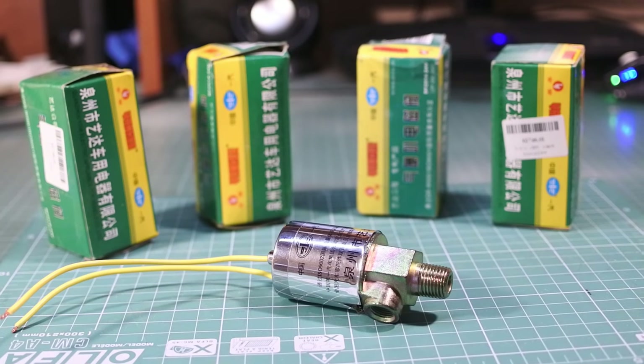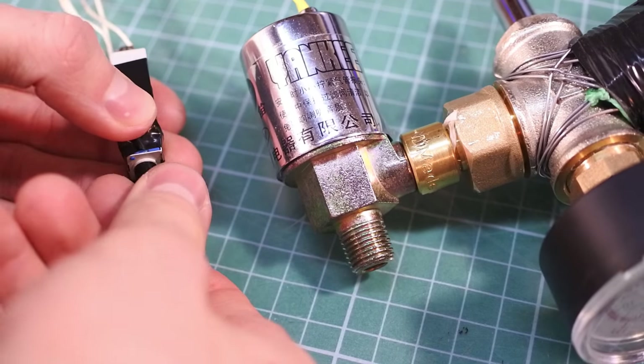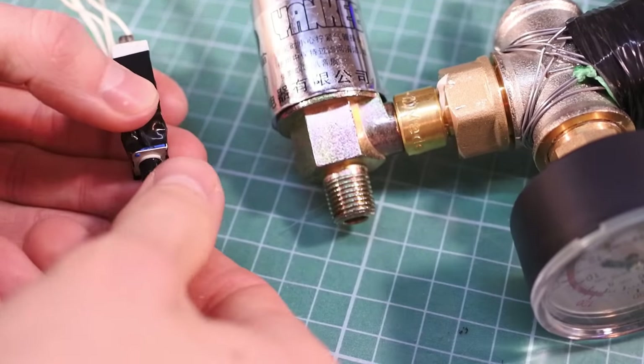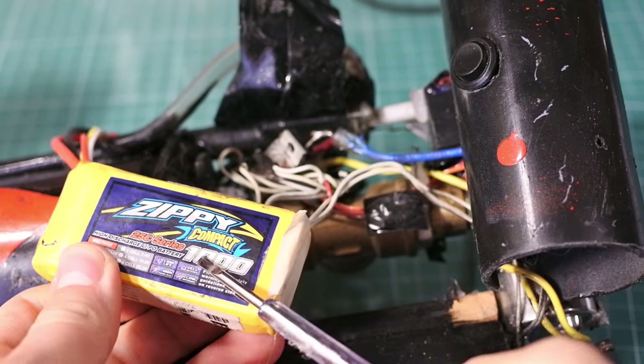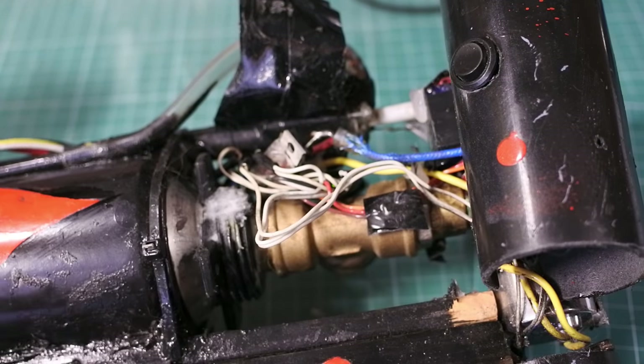It can open and close the flow of air under pressure of about 18 bars. It's also quick enough to pass a small amount of pressurized gas, so it can be used to create airsoft and Airsoft BB guns. It needs a very high current, so I'm using this 3S LiPo battery, which can power this valve and open it under 11 bars of pressure.